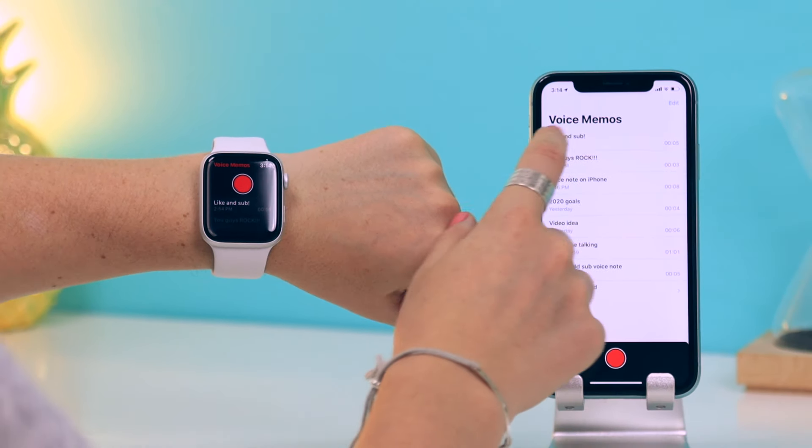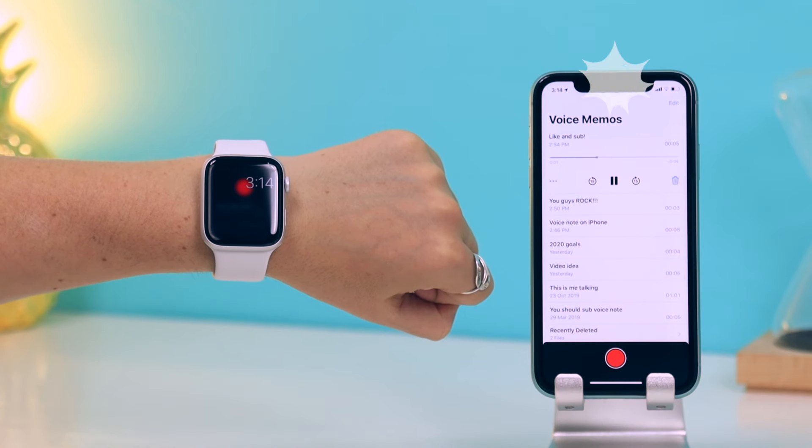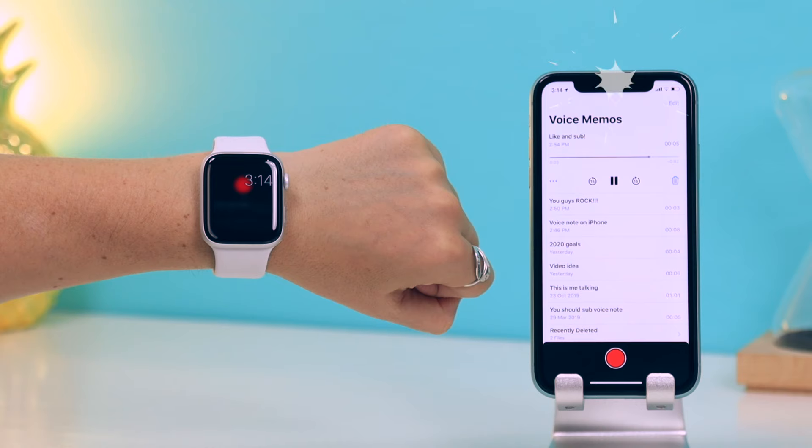As you can see on the iPhone, the recording title appears right away, so you can instantly access voice notes on your iPhone that you made on your watch. You have got to love technology.